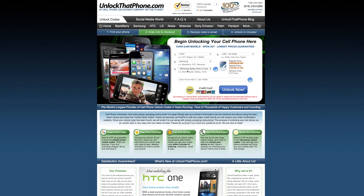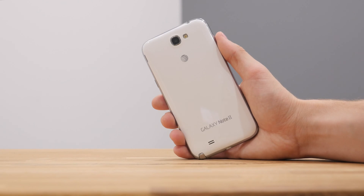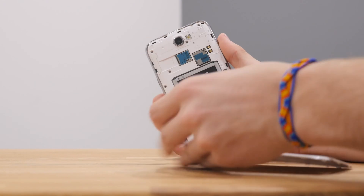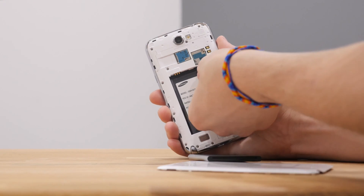At unlockthatphone.com, select your device's original carrier, manufacturer, and model, and also input the IMEI you have just obtained. After you have purchased an unlock code, you should receive an email from unlockthatphone.com in the allotted time window containing your unlock code.